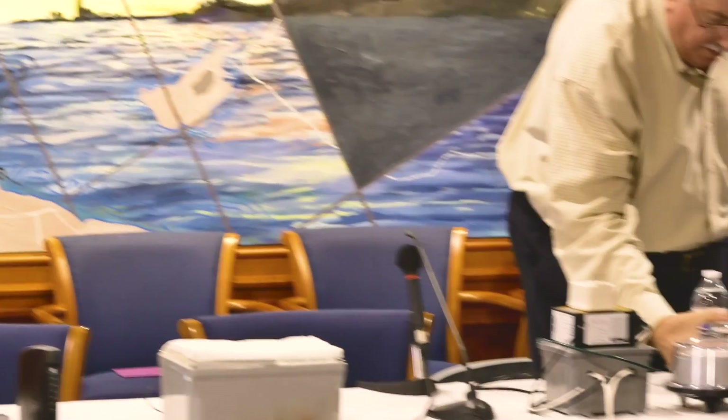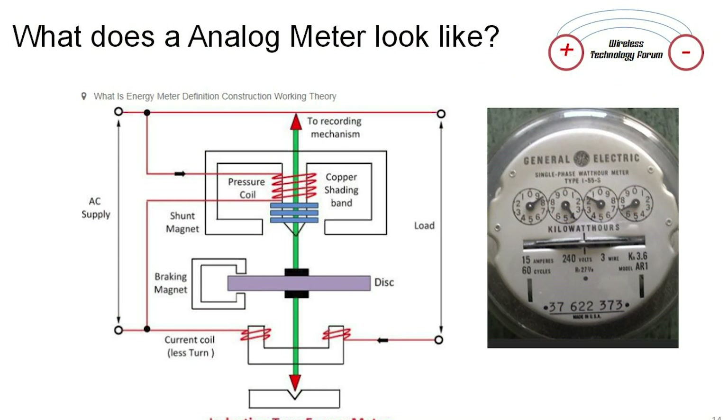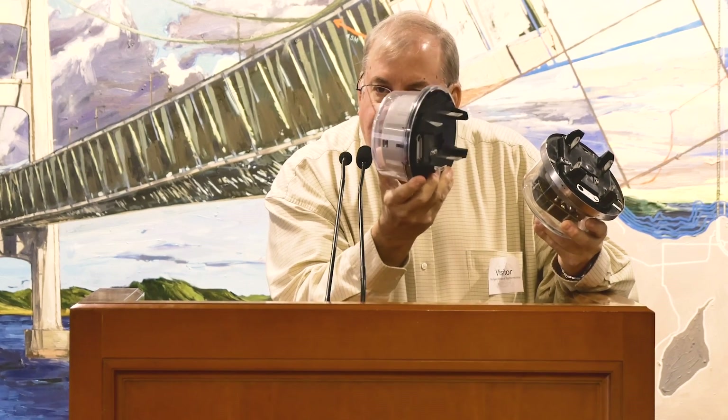What does an analog meter look like? I brought one. There are no electronics in it whatsoever. It does not create any dirty electricity on your home, there's no radio, and there's no way to get one inadvertently activated. If you've had your home nearby a lightning strike, your home probably wasn't affected with an analog meter — it has two little tabs that route a lightning surge to ground. There is no ground connection on a smart meter — it doesn't exist.